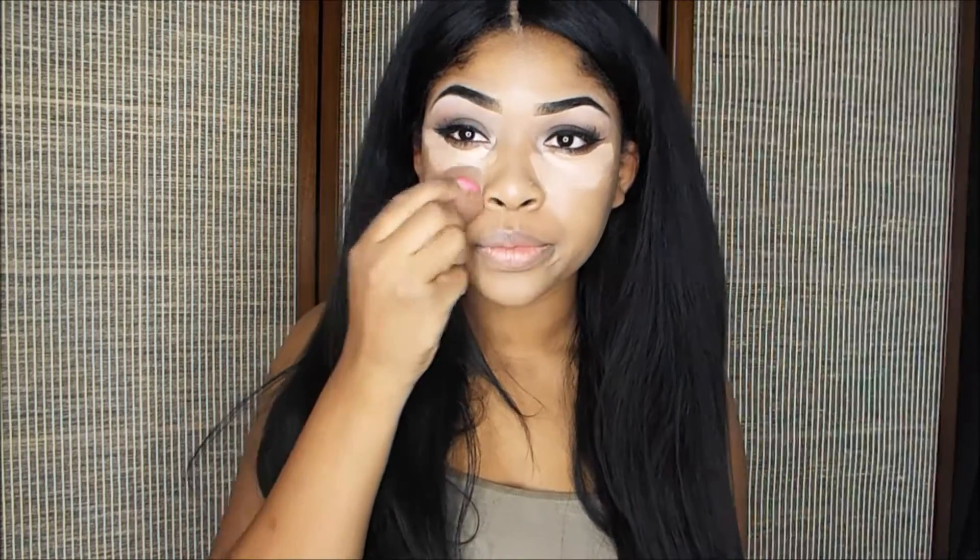Some people like to take the concealer down their nose, but I don't really like to do that. It all depends on the features you want to be more prominent. I'll highlight under my eyes because I like to bring that area forward, so you highlight it.